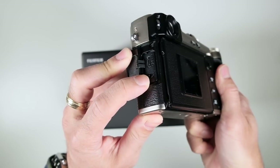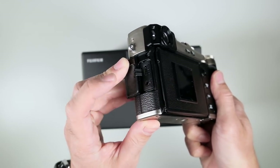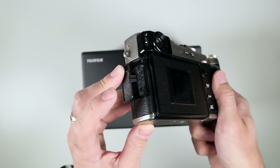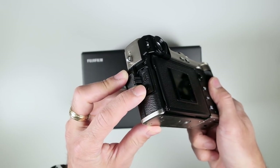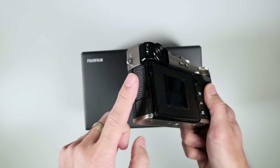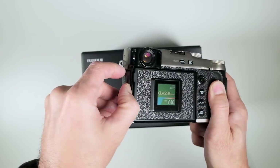The 2.5mm input for microphone is the same as the X Pro 2. Clearly they don't really want you to use this for video — they do give you most of the video features, but if they really wanted you to shoot video, they would have put in a 3.5mm jack. This is not primarily a video camera, although you can shoot video.